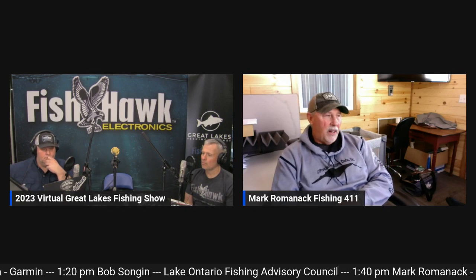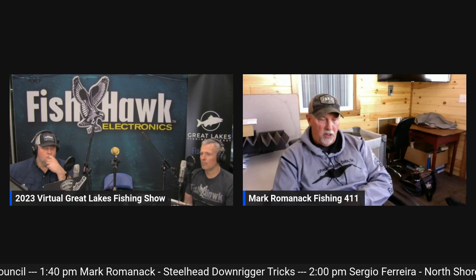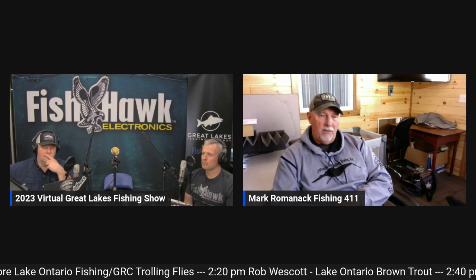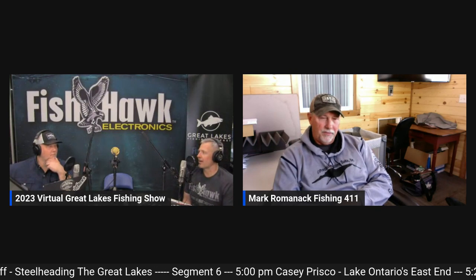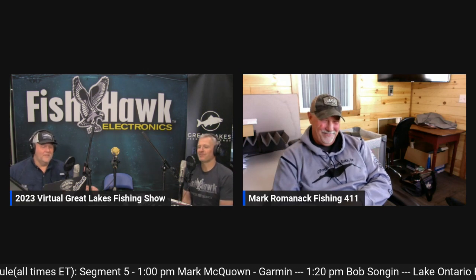Where can people watch Fishing 411 TV? If you don't have it on cable or satellite via the Sportsman's Channel or World Fishing Network, I recommend a couple of on-demand options. We have our own YouTube channel — go to Fishing 411 on YouTube, the shows are free of charge. You can also watch at MyOutdoorTV.com, and Outdoor America is offering the content as well. Steelhead are probably my favorite fish. Kings get all the attention, but it's hard to beat a good steelhead bite — they're psycho. Steelhead are psycho — that's the perfect description.